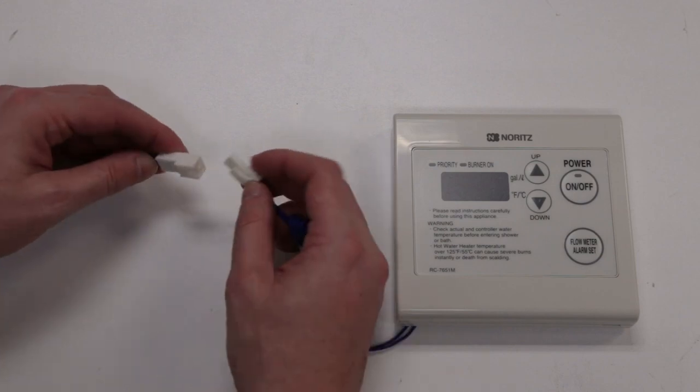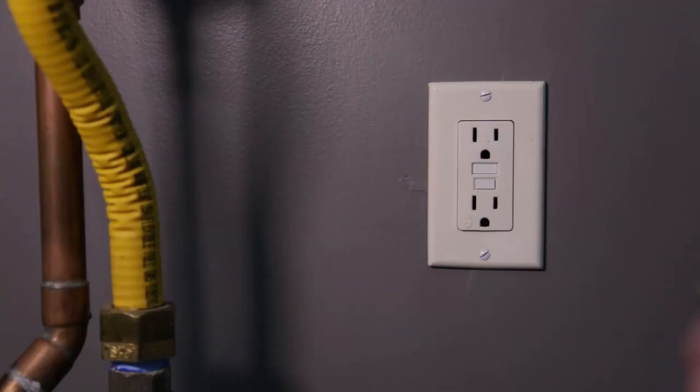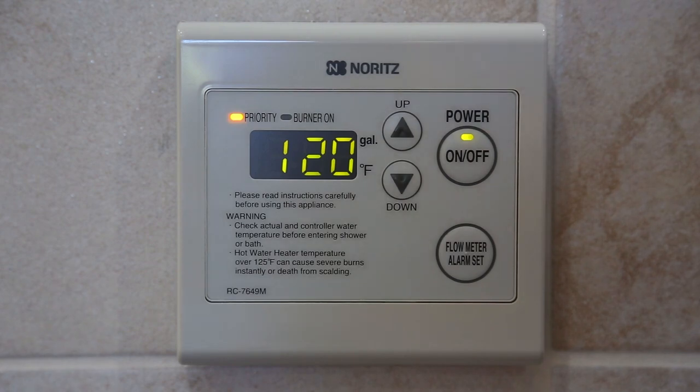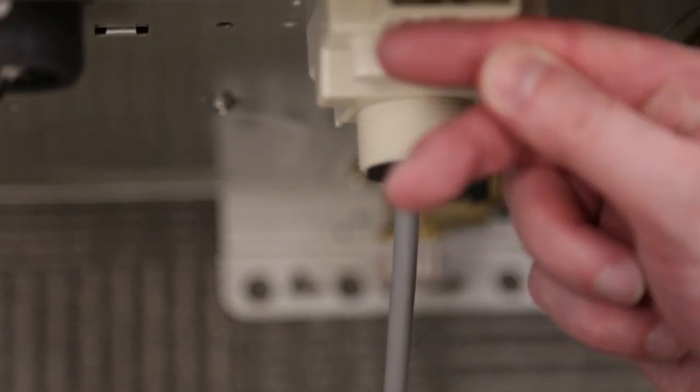Connect the remote control to the other end of the remote control cord. Plug the unit into power and press the power button to turn the remote on. If all is working well, push the terminal box back into place.